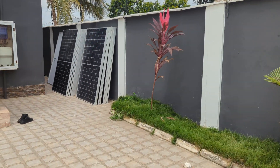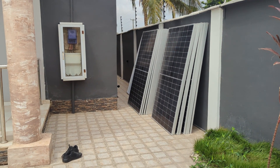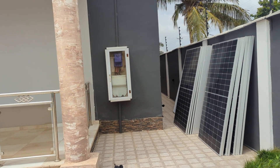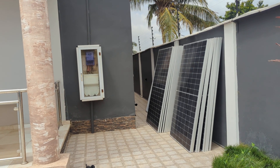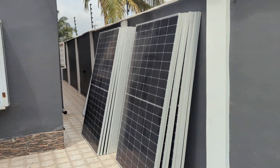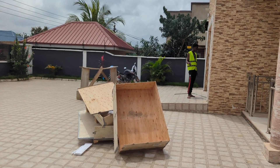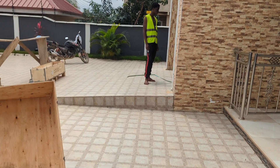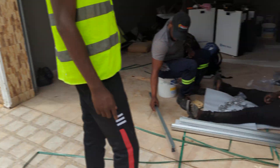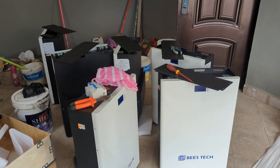Thank you all for following and liking my videos. Mr. Albert contacted me and suggested he get this system installed. We have 450-watt solar panels here, 20 pieces, which we'll be installing. We also have six pieces of 150-amp lithium batteries, described as 7 kilowatts under the description.